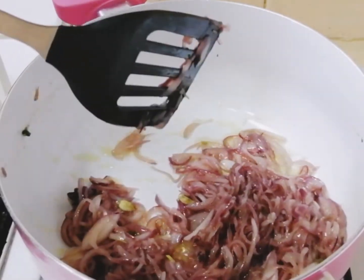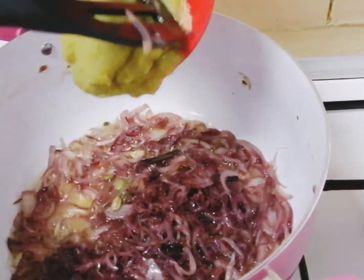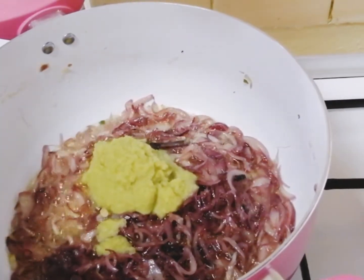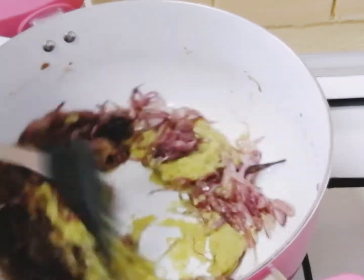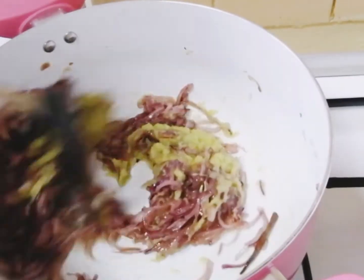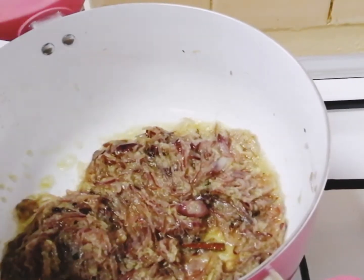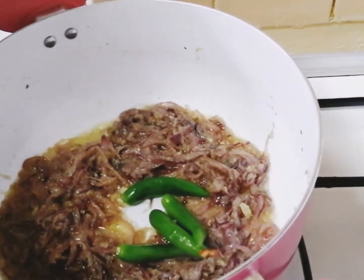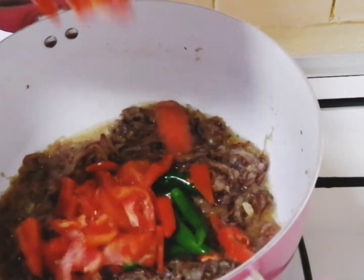Once the onions have become golden brown, add about two tablespoons of ginger-garlic paste and sauté it well until the raw smell of ginger-garlic paste is gone. Now add green chilies, chopped tomatoes, and a few coriander leaves and mix it well.